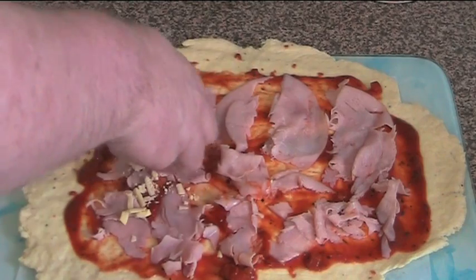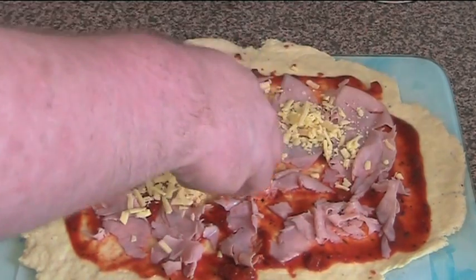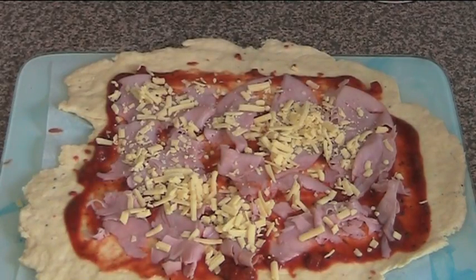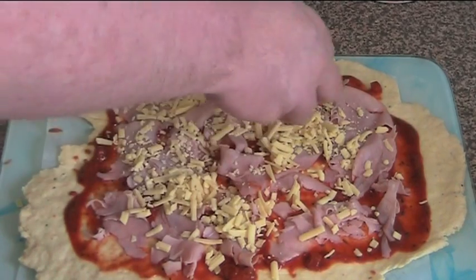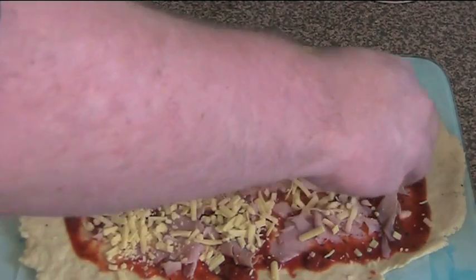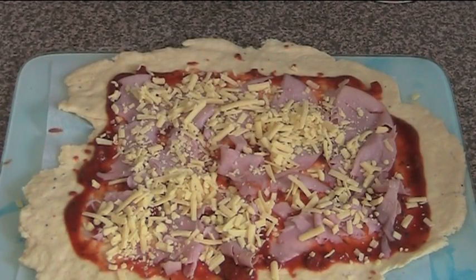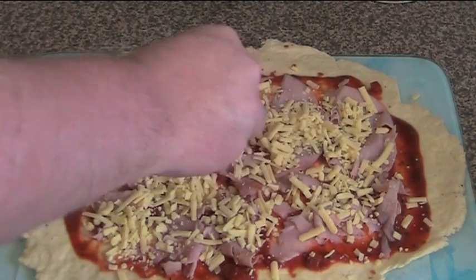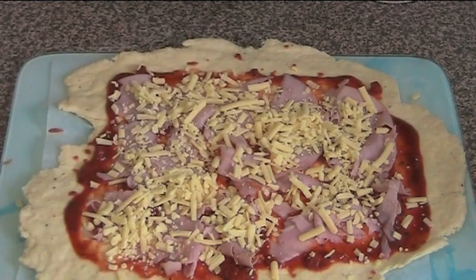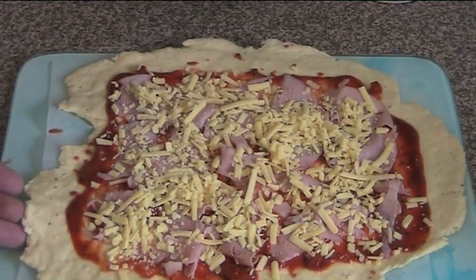I'm going to scatter a little cheese on here as well, probably about half a cup or so — I'm not really measuring it. Just scatter it around; you don't want too much otherwise it will just ooze everywhere. I'm using regular grated tasty cheddar cheese. You can use whatever cheese you like — if you like crumbled feta you can use that, whatever you fancy. That's our fillings in.